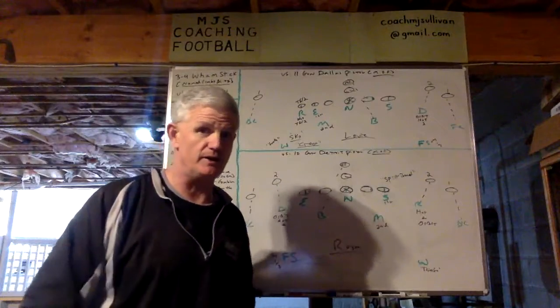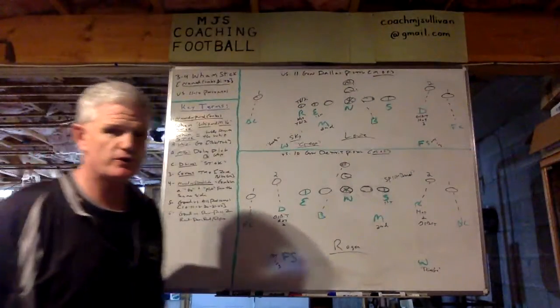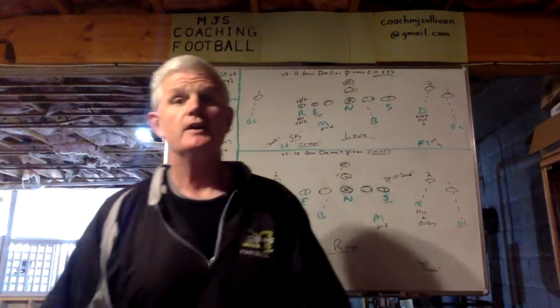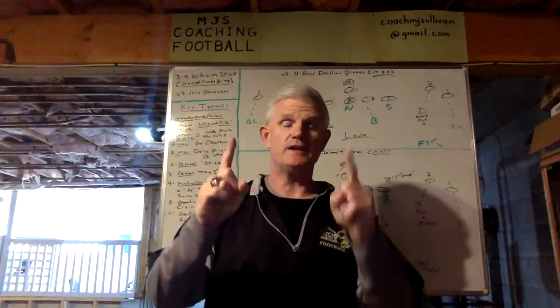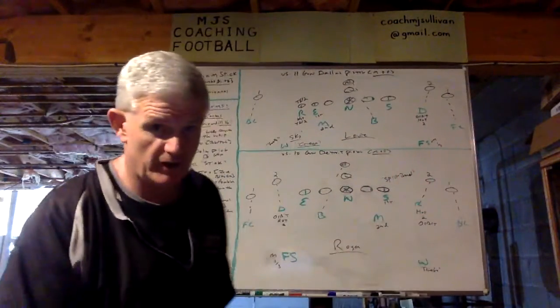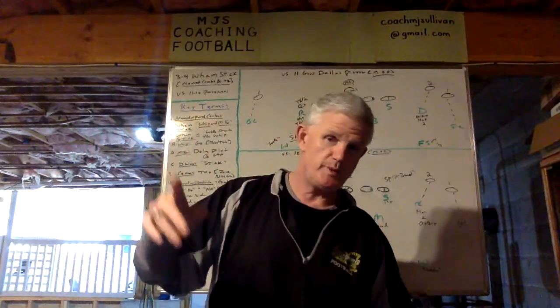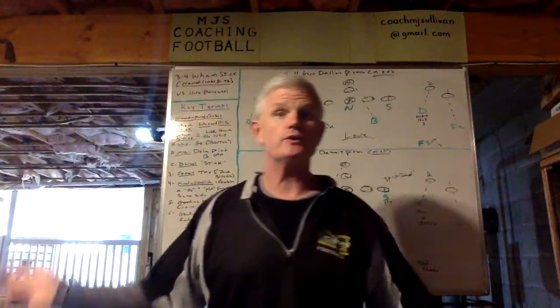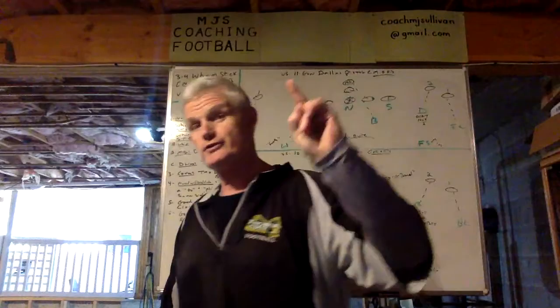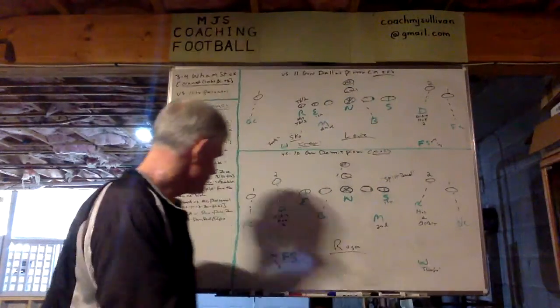It's good versus all personnel — certainly 10 and 11, but also 12, 20, 21, 22. It's good versus run, good versus pass, good versus zone read, good versus power read, good versus RPO. So now let's bring this all to life.